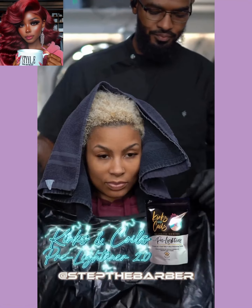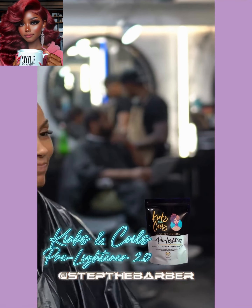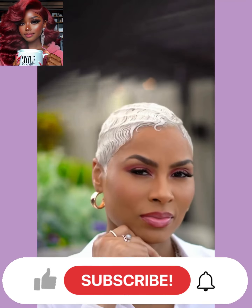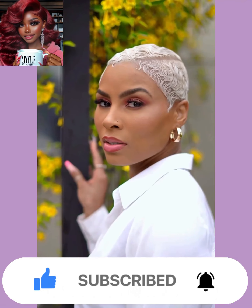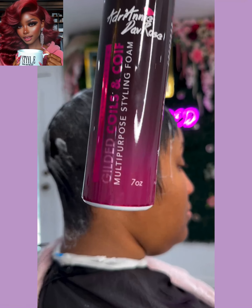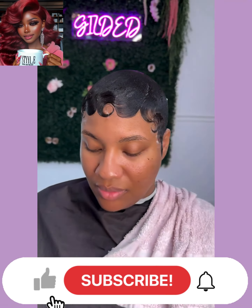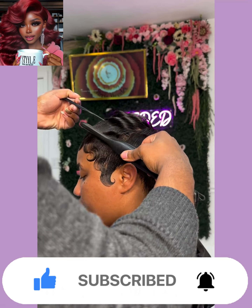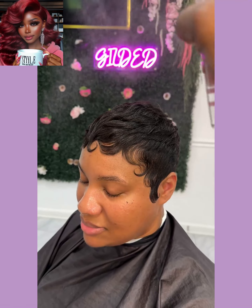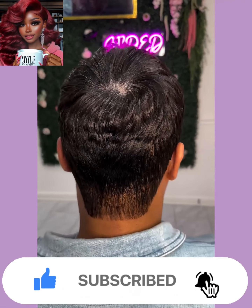Hello everyone, welcome back to the Style News Network. My name is Danielle, and today's video is going to feature some more gorgeous hairstyle ideas that you can rock out this season. If you're looking for a new way to freshen up that boring hairstyle, you've come to the right place. Give it a big thumbs up, hit that subscribe button, and you'll stay up to date on all the latest and hottest Black hair trends.